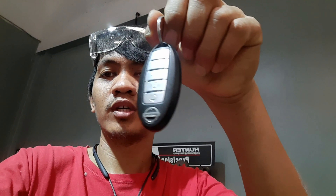Hi guys, welcome to my YouTube channel. Ngayon guys, tuturo ko sa inyo kung paano magpa-start ng sasakyan gamit ang kanyang remote. Ito po yung kanyang remote, at yan po yung sasakyan.